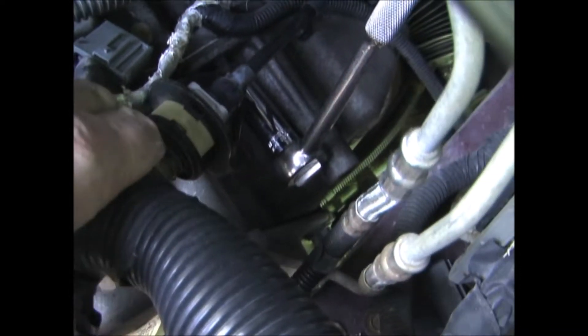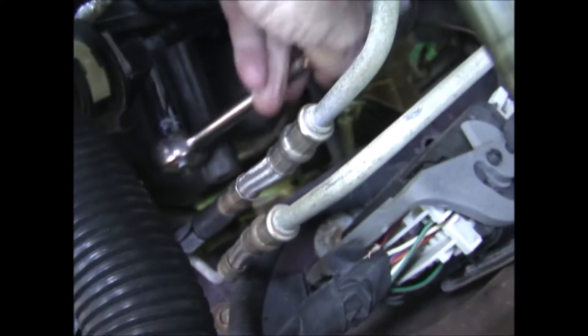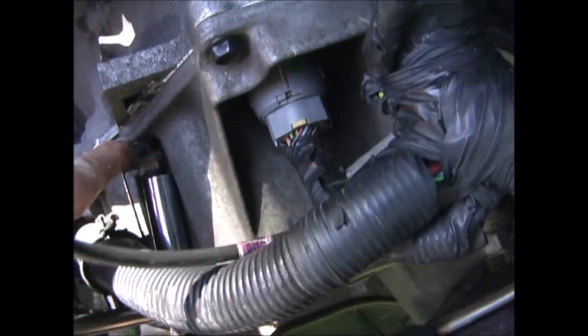I put the two nuts back on the bracket for the shifter table and I'm going to tighten those up. And I put the nut back on the bracket for the wiring harness.